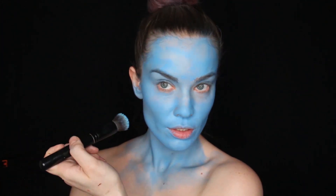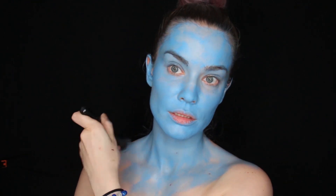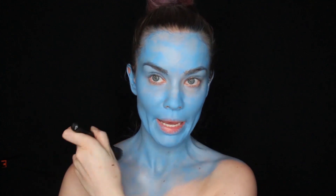And of course I can't forget about the ears. What you want to do using this kind of paint is just start with a very thin layer and then build it up, because if you don't it will look patchy.